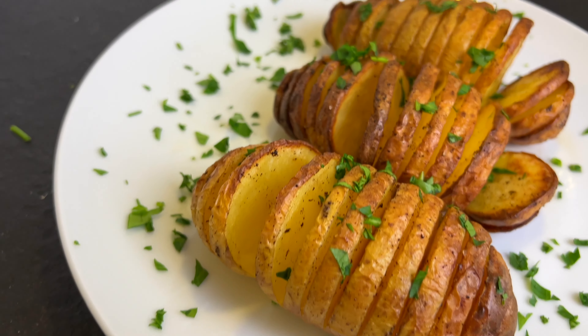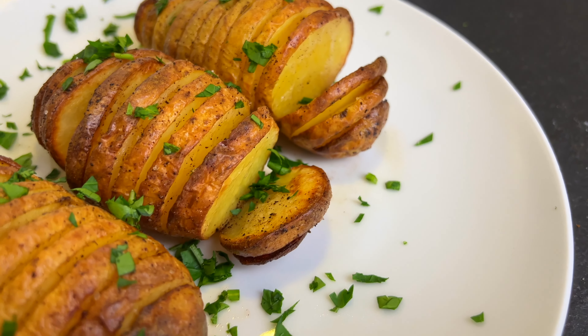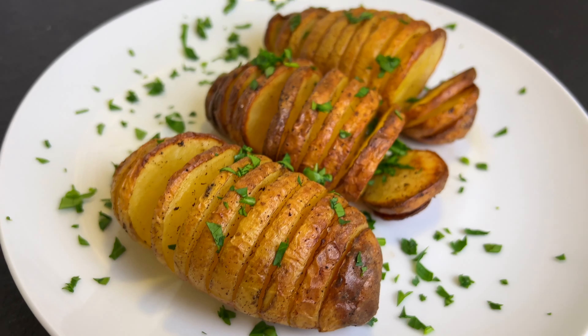Hi and welcome to my channel. Today we're cooking Hasselback potatoes. This recipe is super simple and so delicious. All you need are potatoes and a few ingredients.